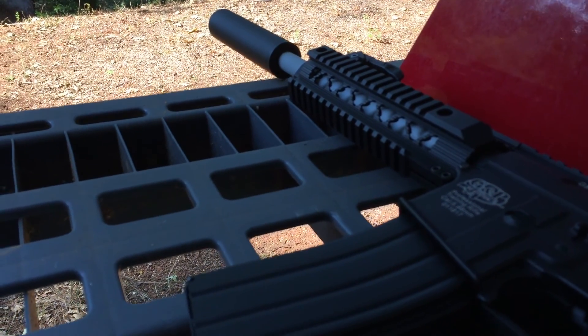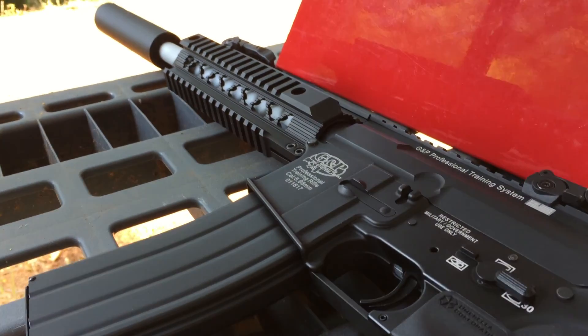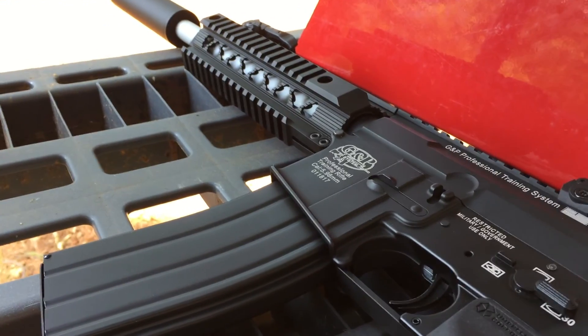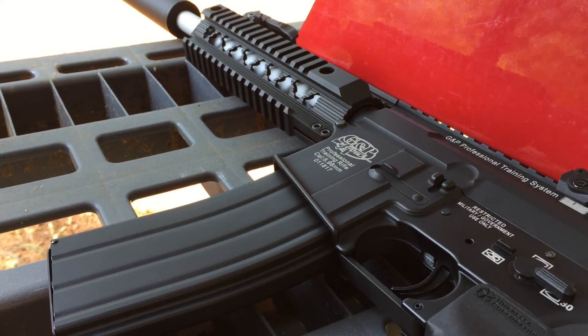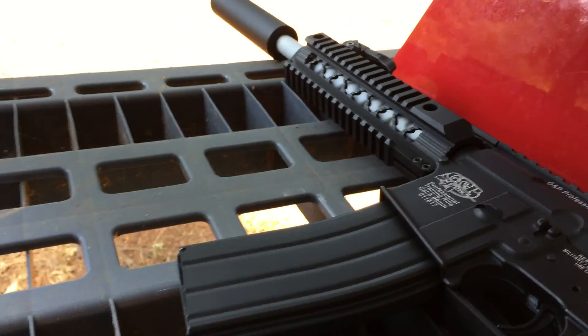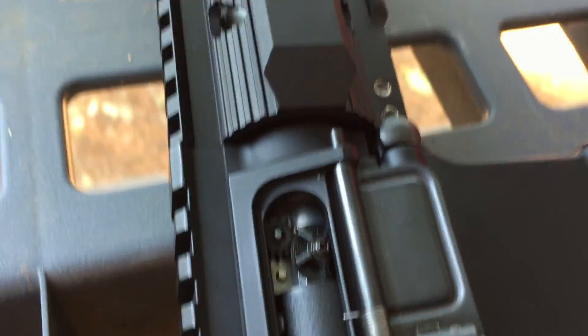The bucking is a Maple Leaf flat hop with a gray modified bucking, and the hop-up is the standard G&G hop-up.